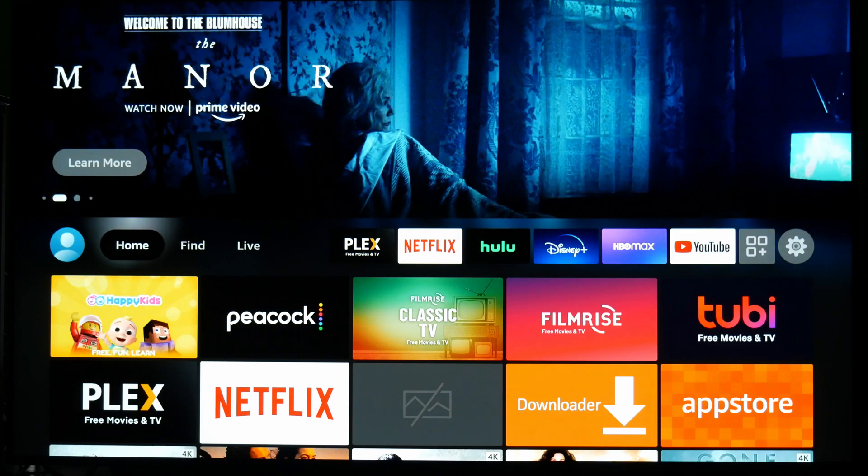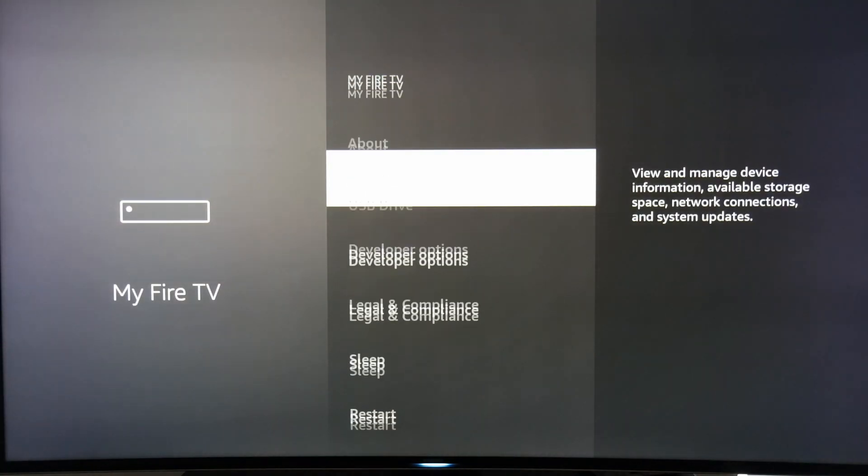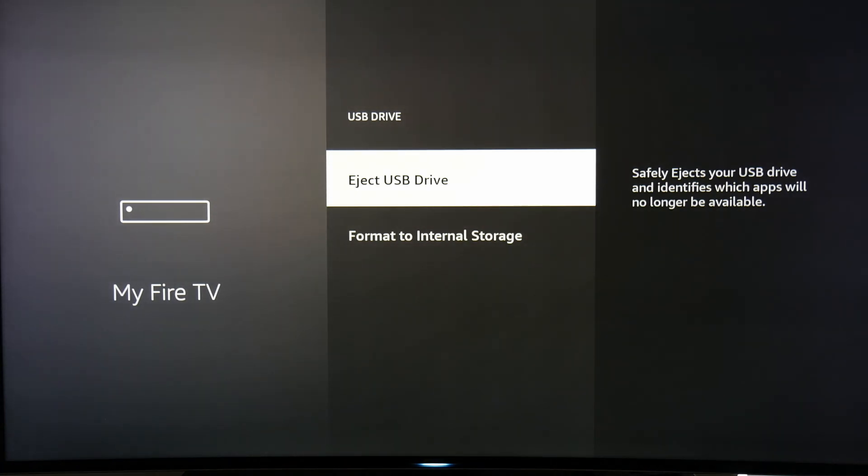Once it boots back up and you're on the home screen, go to Settings, go down and click on My Fire TV, and then USB drive. You can leave it as external storage, but you won't be able to move apps over to it. To do that, you'll need to format it as internal storage by clicking on Format to Internal Storage.